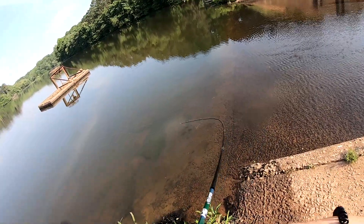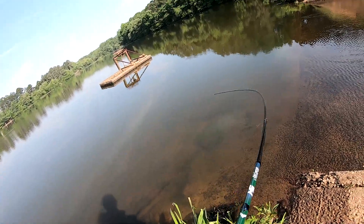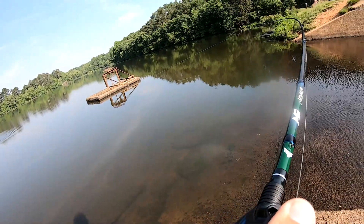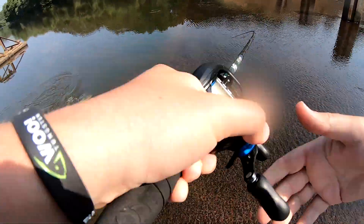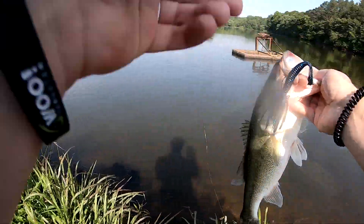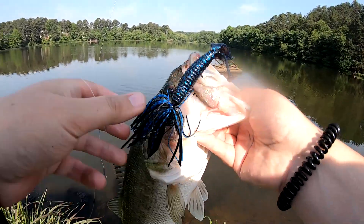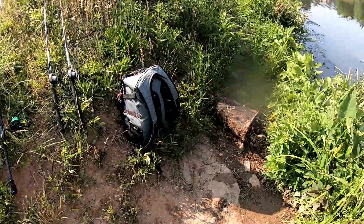Got one! Good one too — way out there. That's another good fish. I'm on the chatterbait now. Let me soak. Yeah, yeah.